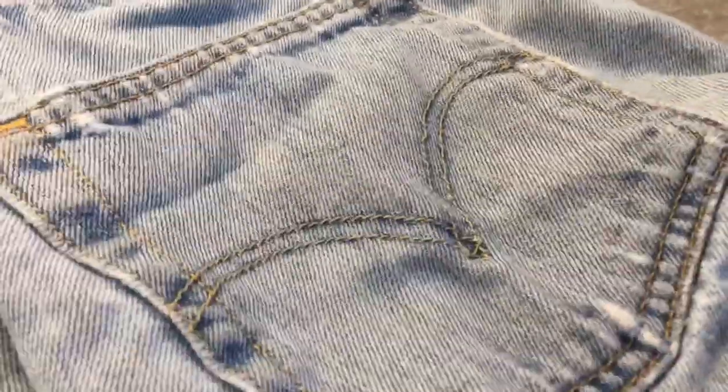We're going to start off by sketching the outline and then painting the entire pocket white.